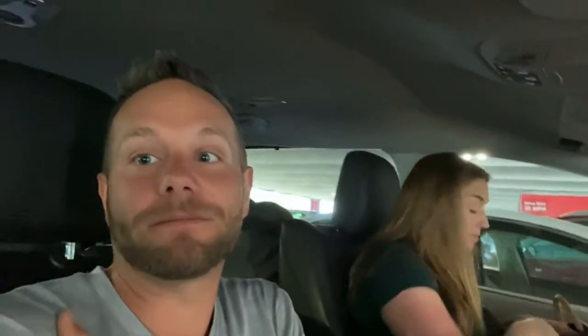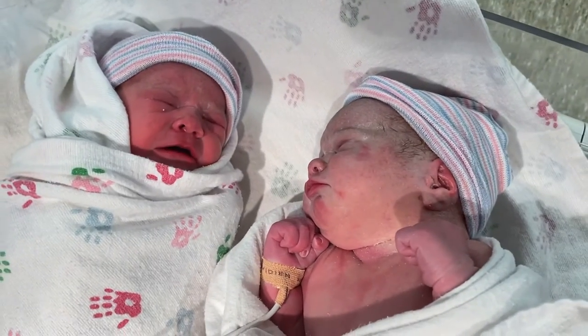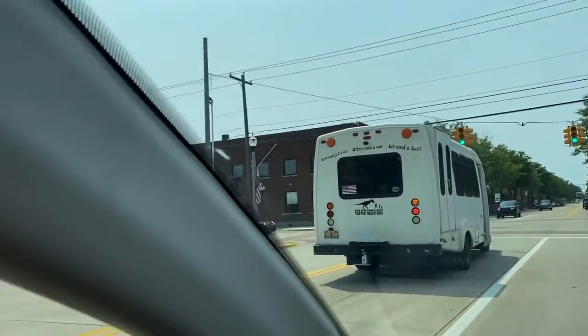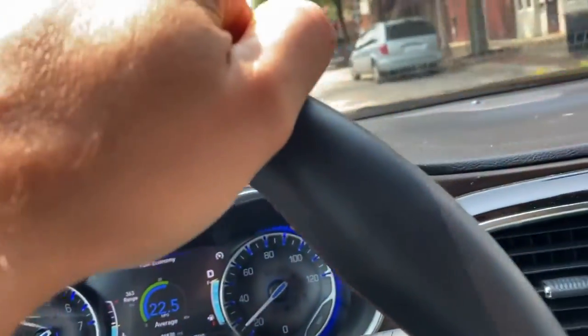The loft beds are on hold — Laura is driving herself to the hospital. We're about to have twins — like actual twins, not just twin loft beds. This van about sums up our twin life. Some just need a car, some need a van — we need a bus.